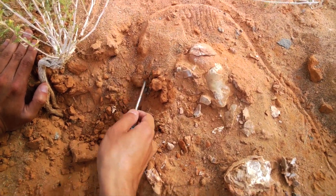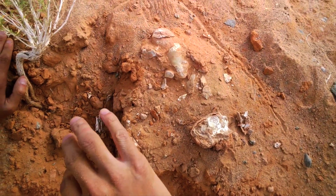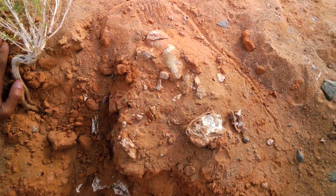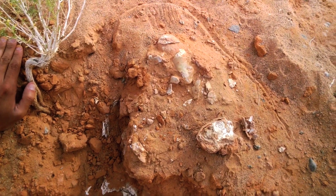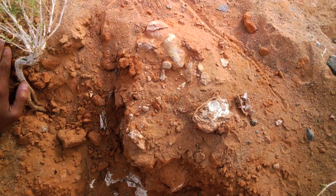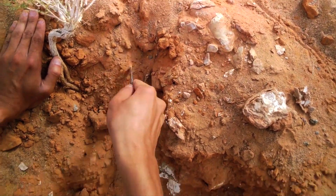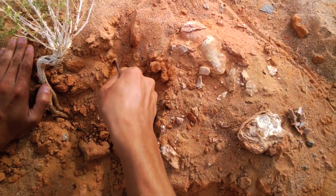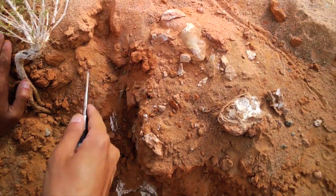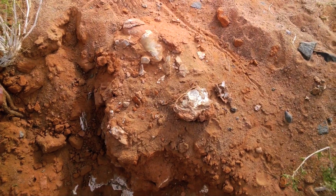And then we'll start a process called jacketing, where we use plaster and burlap to cover the fossils so we can collect them and send it back to the museum for further study. I'll be doing that for a while, and hopefully later today we can get this out of the rock and the surrounding sediments.